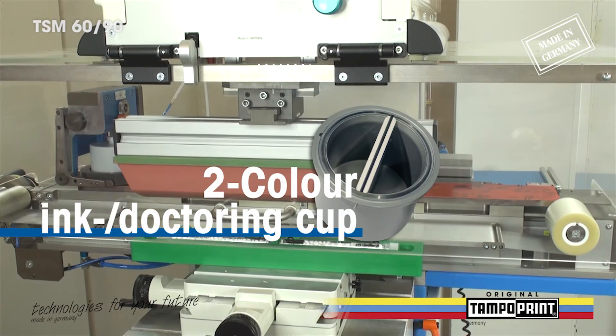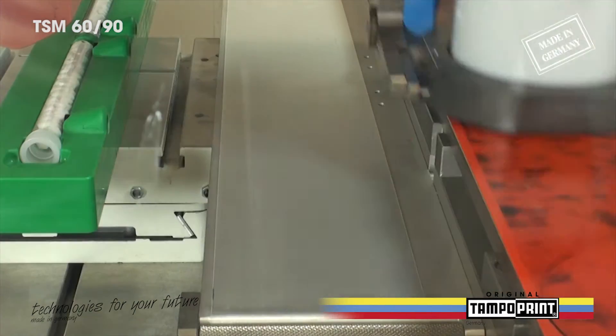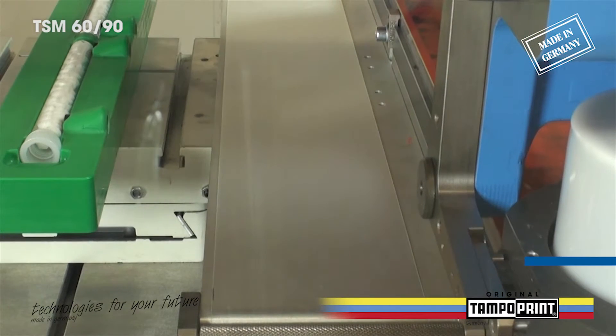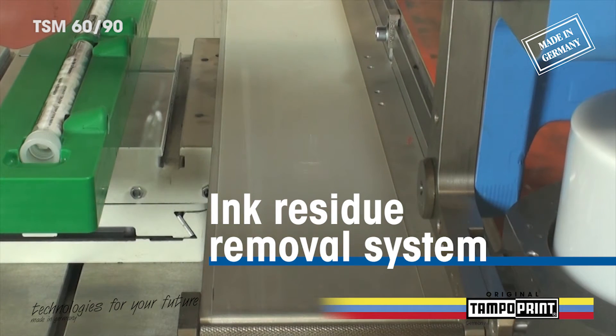With the use of a two-color ink doctoring cup, it is also possible to transfer a two-color tampon print in one step onto the printing part. In order to remove ink residue from the printing tampon, it is possible to equip the TSM6090 with an ink residue removal system.